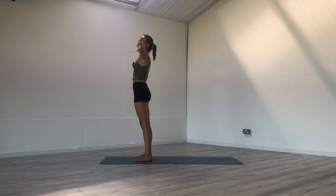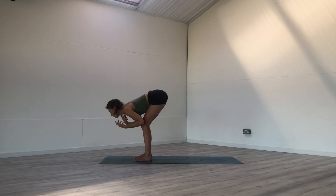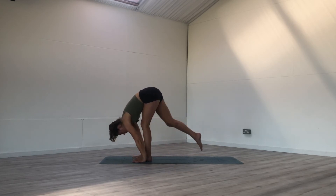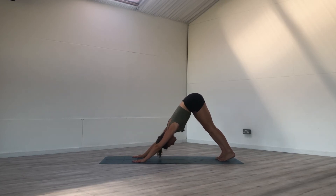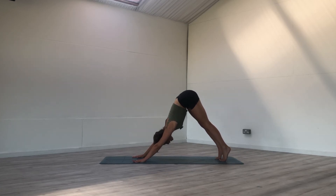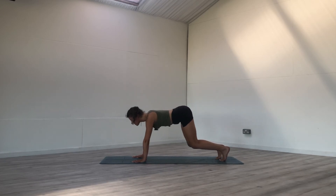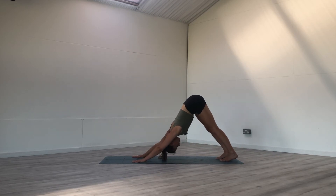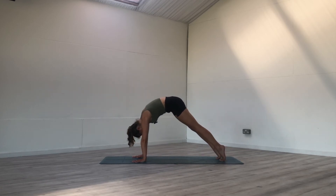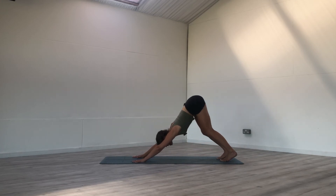Reach the arms out to the sides, up towards the sky as you inhale. Bend the knees, exhale, belly to thighs as we bow. Walk the feet towards the back of the mat, find your downward facing dog. Wave forward to plank pose as you inhale — make this a slow, conscious movement — and then back to your downward facing dog, gentle bend in the knees and the tailbone towards the sky. Last one, inhale, wave forward, shoulders over the wrists, exhale, push back, knuckles of the hands into the earth.